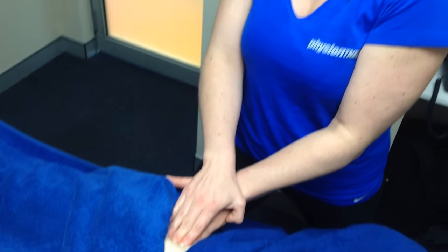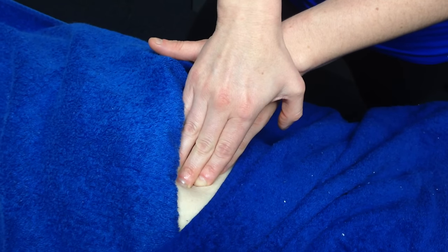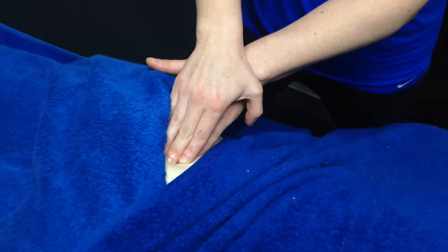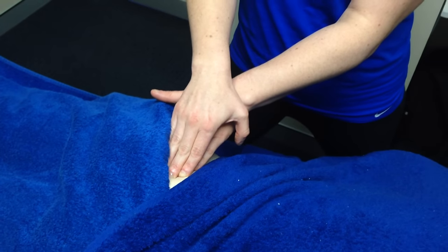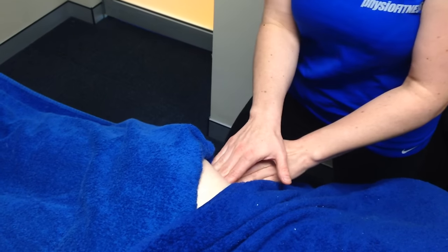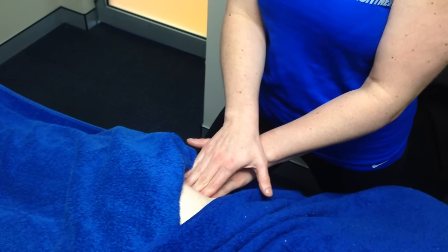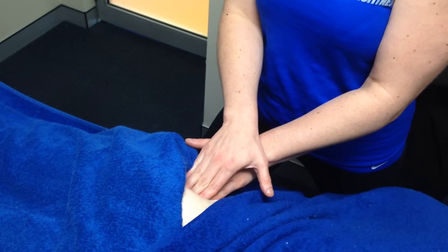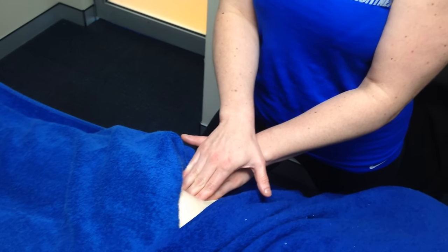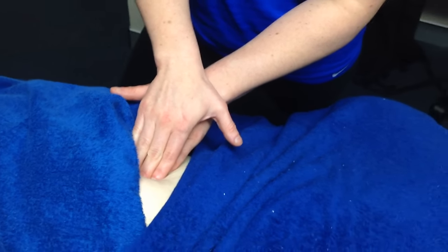I just sink in to where I feel resistance in the tissue, and then slowly let the tissue make its way for my pressure. It's really essential for getting that muscle functioning properly, because it has to stabilize the hip when she lifts. If she's lifting a lot of load, she really needs that working at optimum performance.